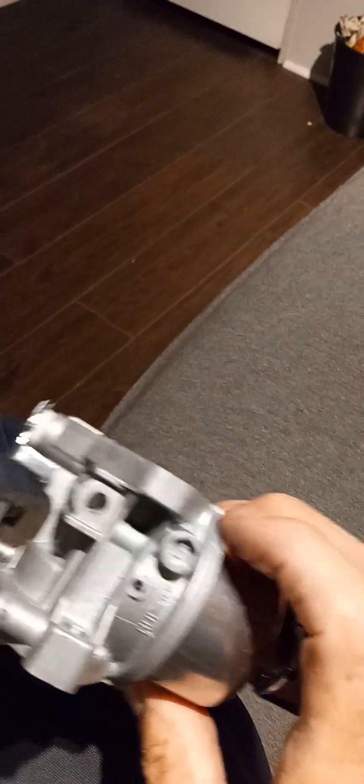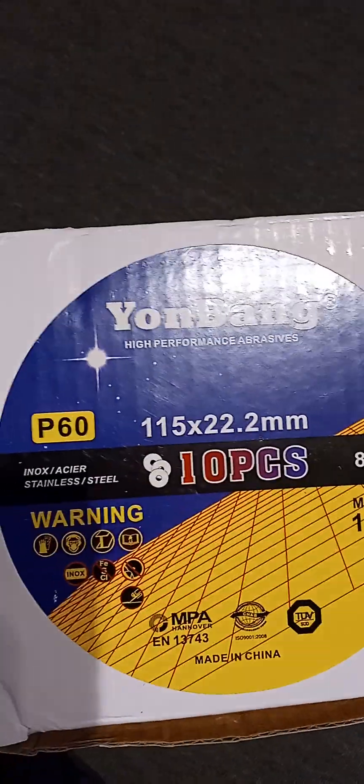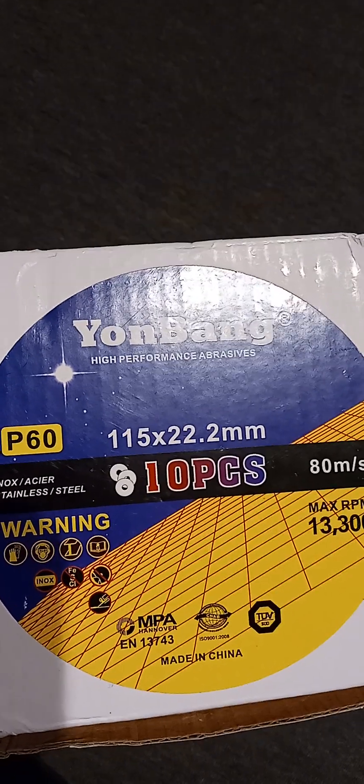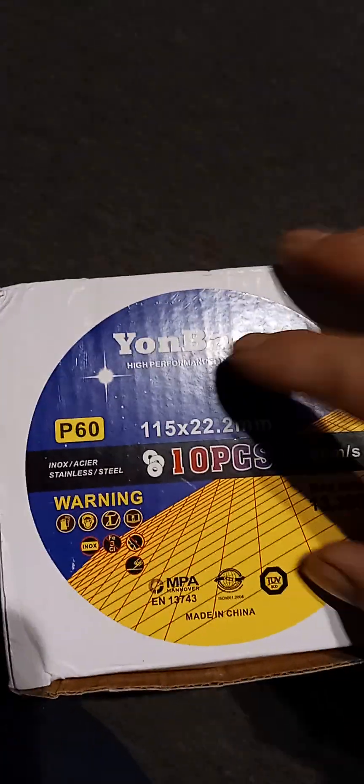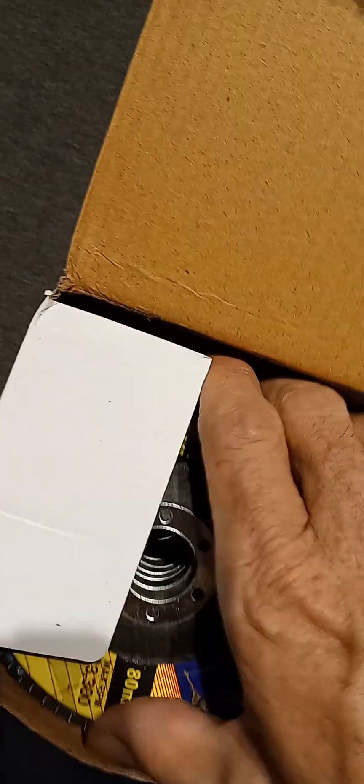Last item up is a multi-pack of 60-grit sanding discs for my four-and-a-half inch grinder. Let's see if there's going to be any issues with them. I think it's a 10-pack — yeah, looks just fine.